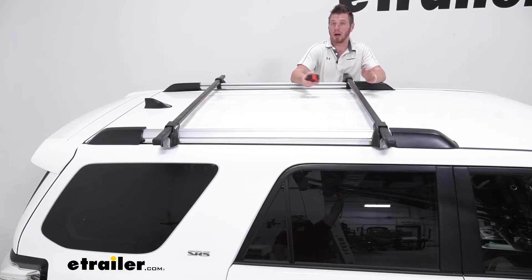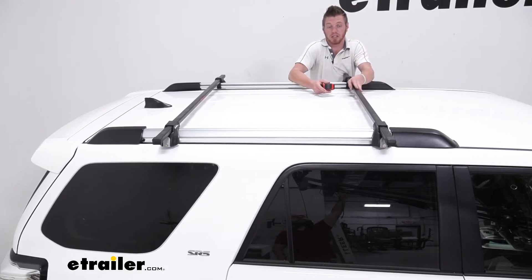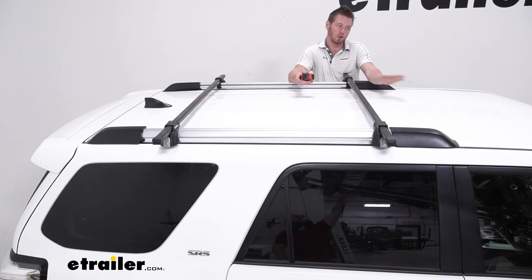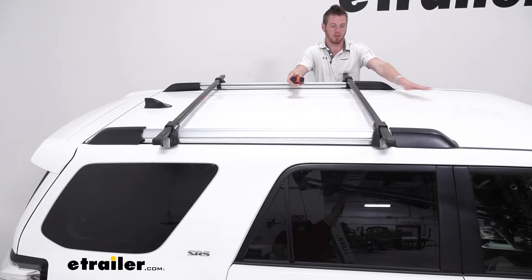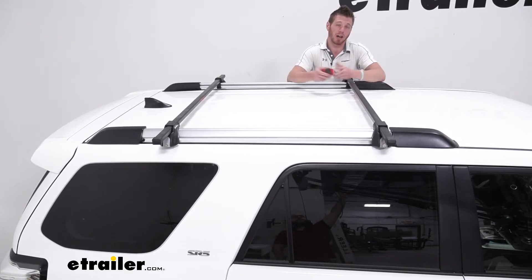But that's just for cargo boxes. These are going to be great for cargo baskets — I like our E-Trailer cargo basket, it looks really good up on top of a sporty looking car. And if you do have a sunroof, you don't really have to worry about it hitting that because it will be nice and far enough away to where you're not going to have any contact issues there.